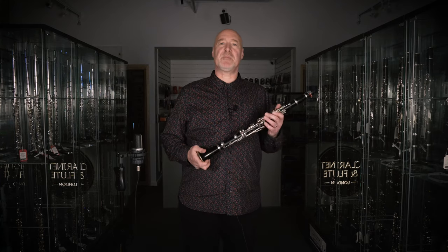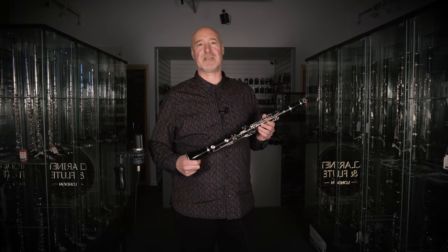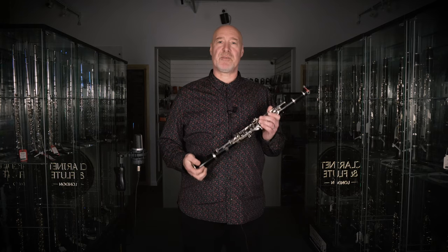Hello, my name is Simon Bates and I'm proud to have been a Yamaha Customs saxophone artist since 1994. Today though I'm going to talk about my first love, the clarinet, and I've come down to the amazing Clarinet and Flute London to film this video.